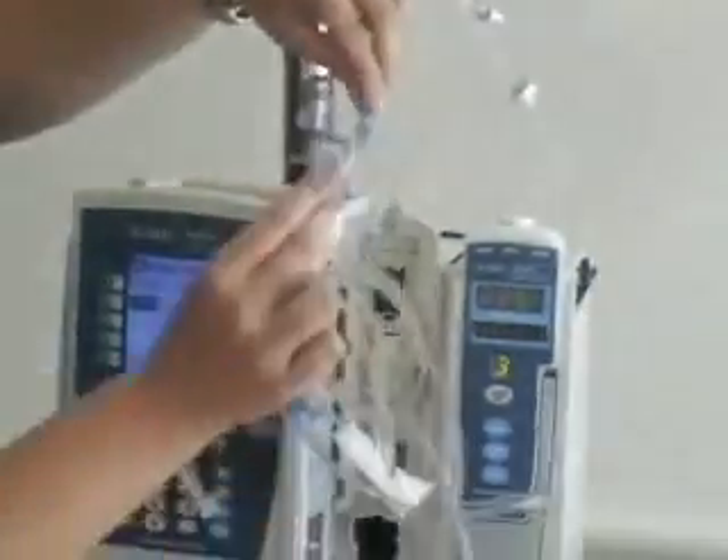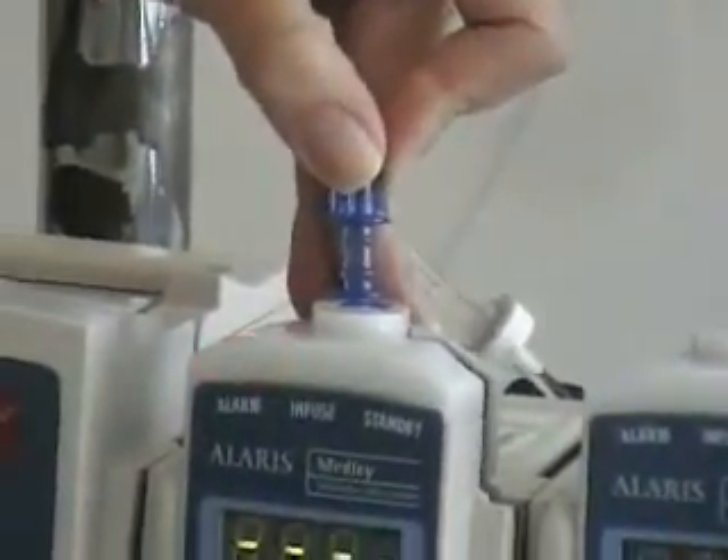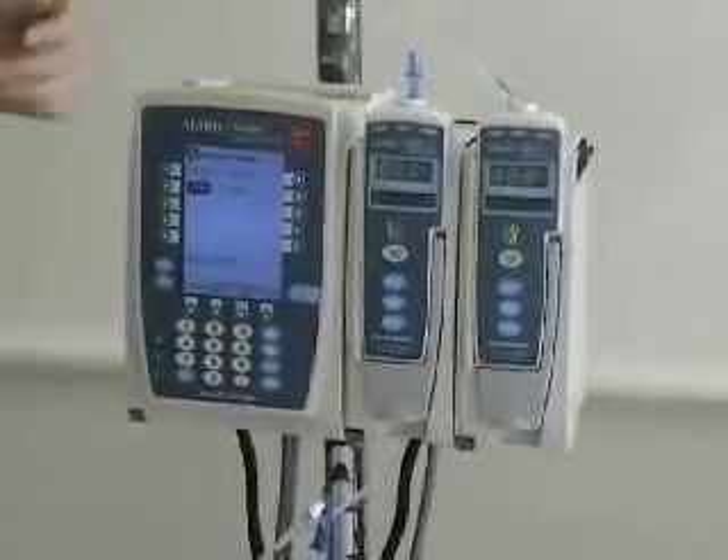This right here goes on top, and this is like a little card that goes right into the bottom here. Then you close the door — it'll click deep and actually be really loud. And that's how you put the IV tubing in.